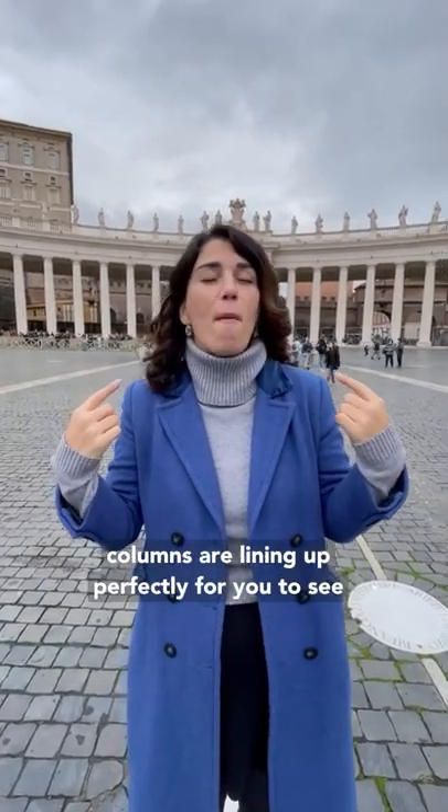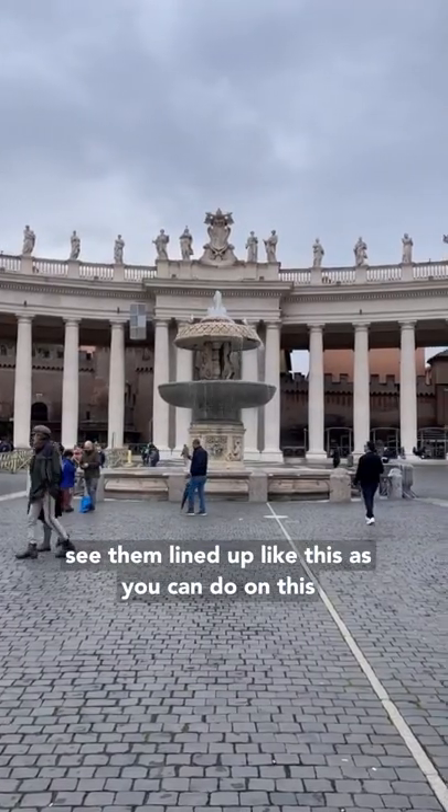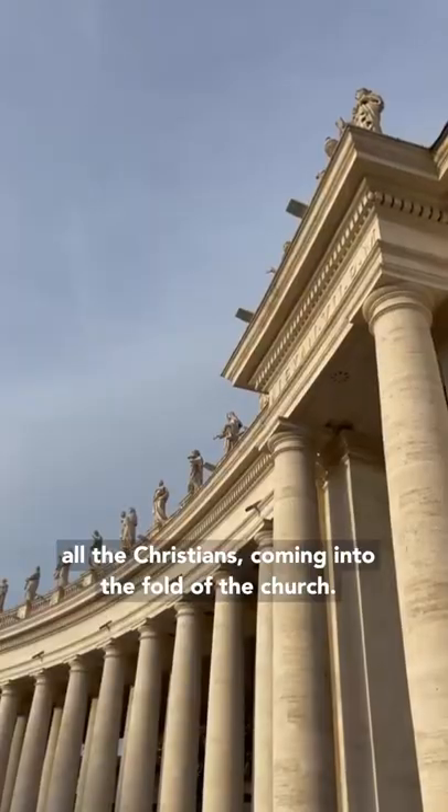The columns are lining up perfectly for you to see straight through them. Nowhere else can you see them lined up like this as you can on this spot. The shape of the columns of St. Peter's are meant to look like an embrace, embracing all the Christians coming into the fold of the church.